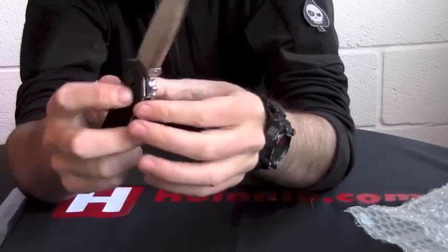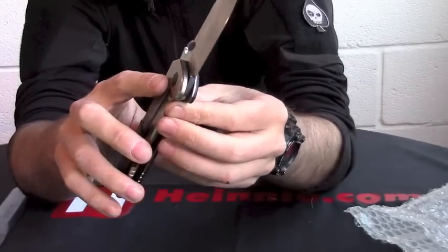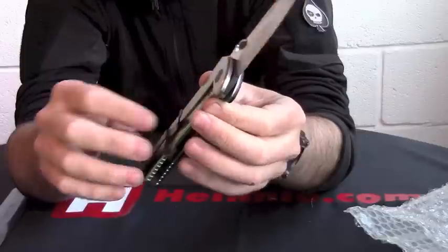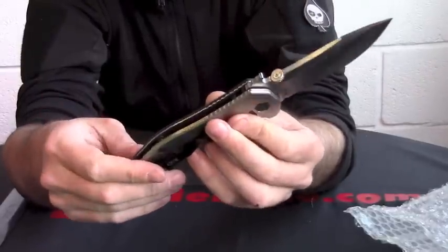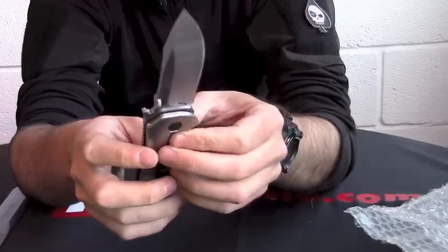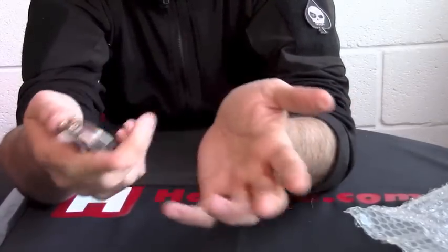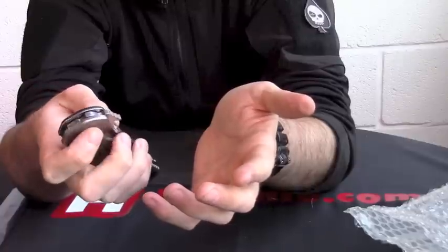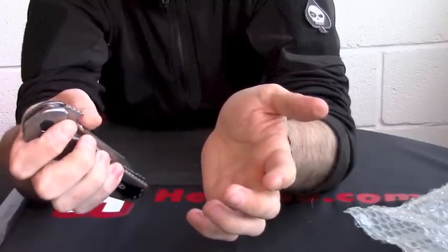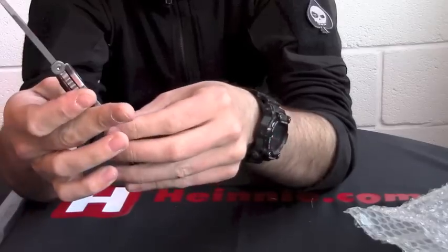We've got G10 on the front, and on the back we have stonewash finish titanium. The pocket clip is reversible as well, for left and right hand carry. Because you've got that wave on there, you can swap it over and being left or right is really quite easy. And even using the thumb ramp, it'll open really nice, smooth, and quickly.